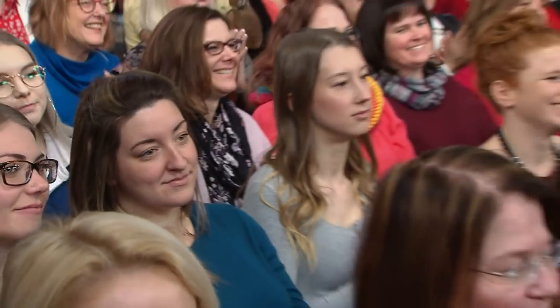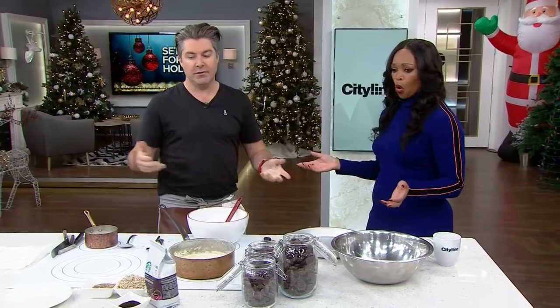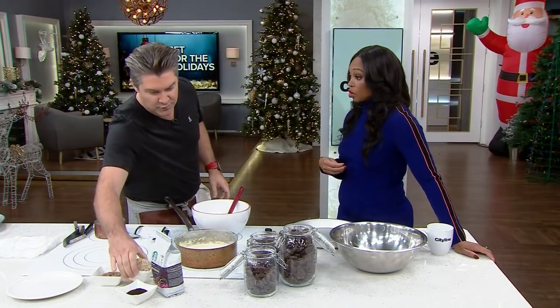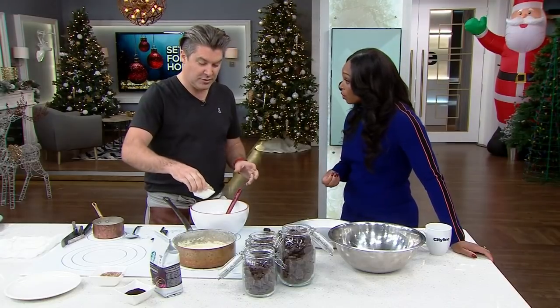So imagine this: gluten-free and no-bake. We're going to put it together — it's going to be a chocolate espresso tort.